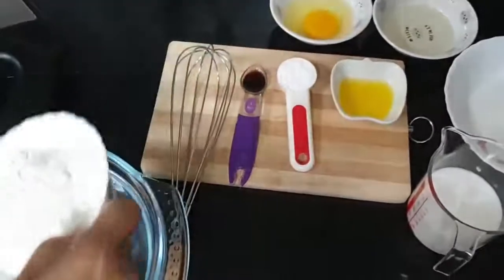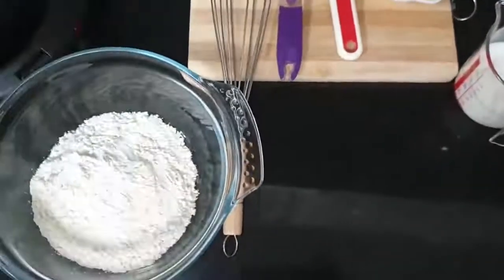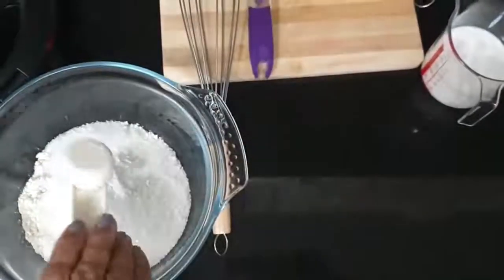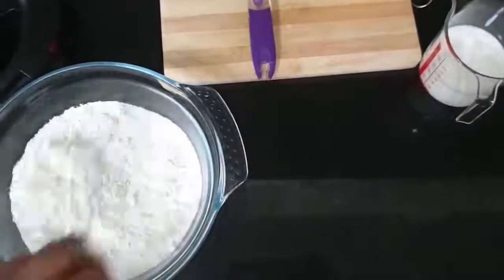Using a mixing bowl, put all the dry ingredients together and mix well.